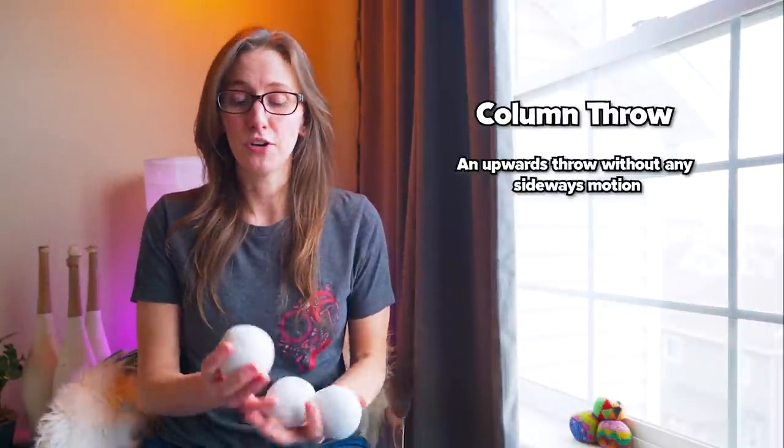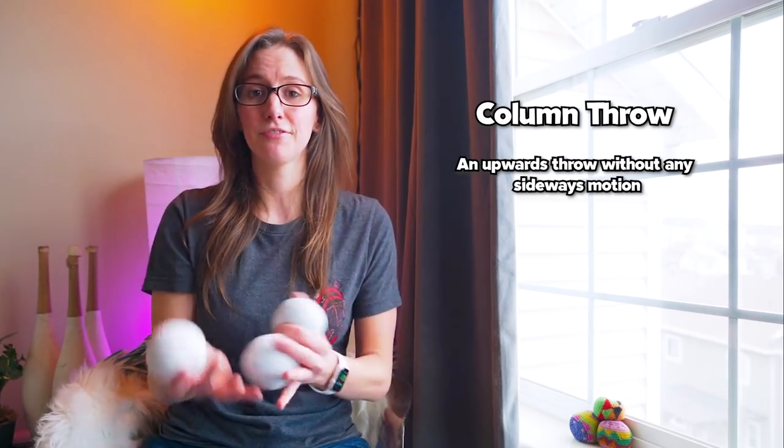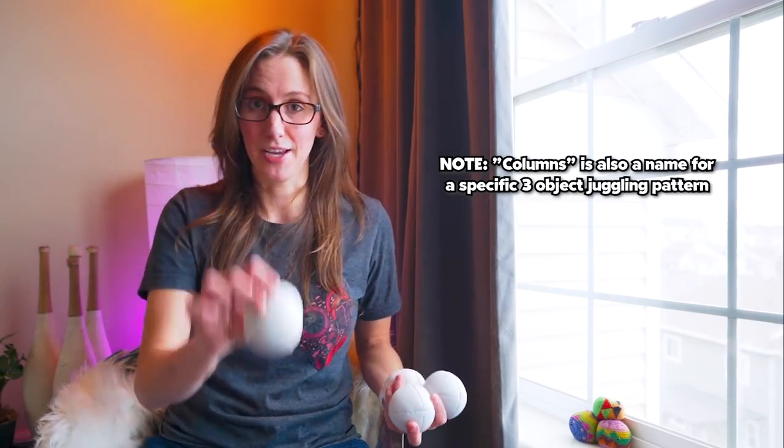Another term you might hear when learning patterns is a column throw. Columns, or column throw, is when you're actually throwing the ball straight up. It seems a little similar to a fountain, but it's not the same — a fountain throw actually does make a slight curve, with the balls going in a circle. With a column throw, the ball is going straight up as though it is in a column. Columns can be done with any number of objects, and they can cross hands or go up to the same hand.